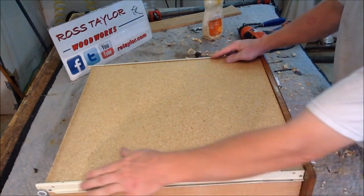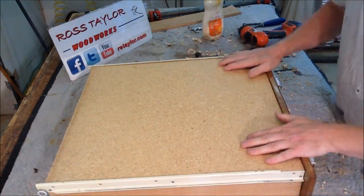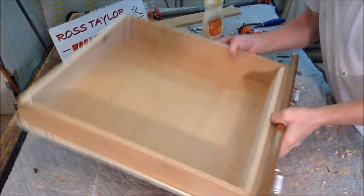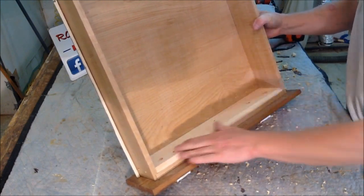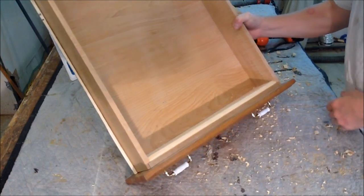The drawer is back on, I've added a couple of extra screws. There we go, we're all done — got this all sanded up, and now we'll just do a couple coats of varnish on that and it'll be ready to go.